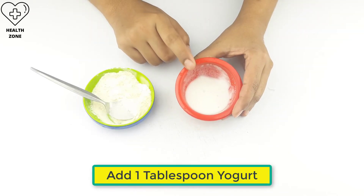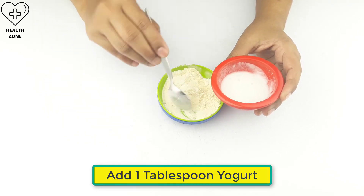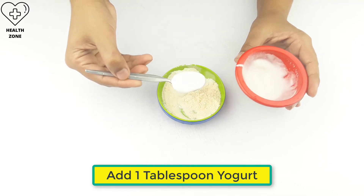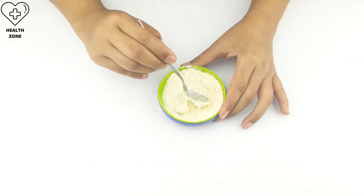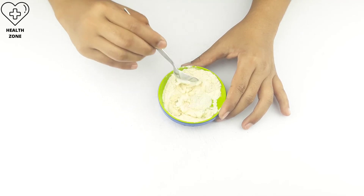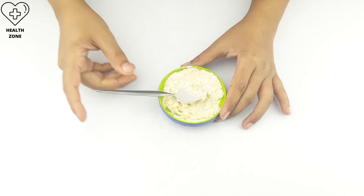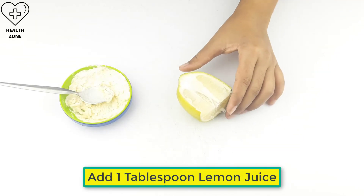Now add one tablespoon of yogurt. Finally, add one tablespoon of lemon juice.